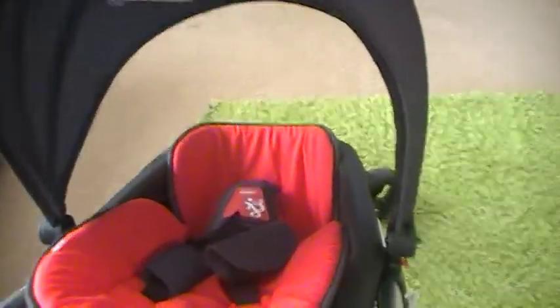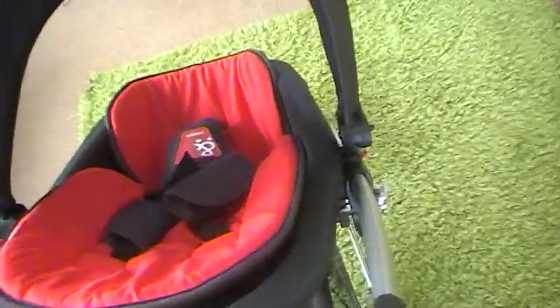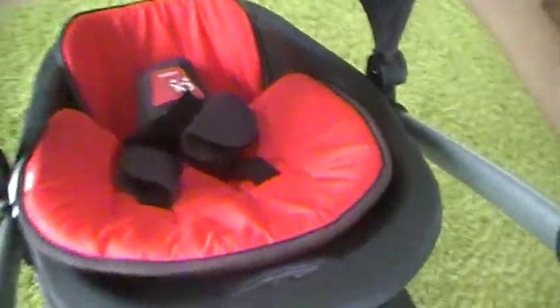It's a really nice light stroller. It does face the other way — as in the seat faces towards you — but you actually have to buy the Verso adapters, which we haven't bought yet because we don't really need those yet. I'm going to buy those a bit later on.